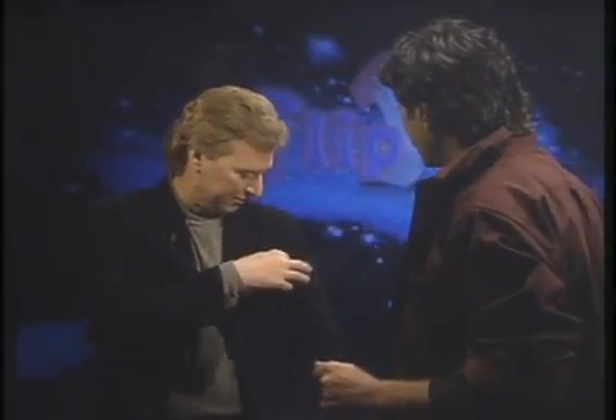Don't tell me. Look inside your pocket. Isn't that great? That's great. How did you do it?